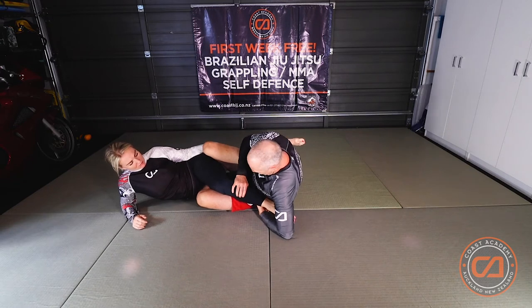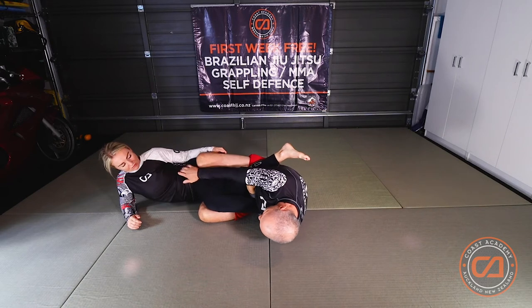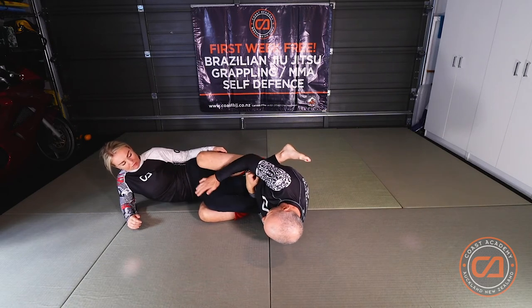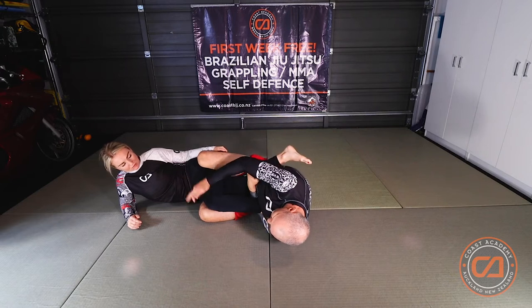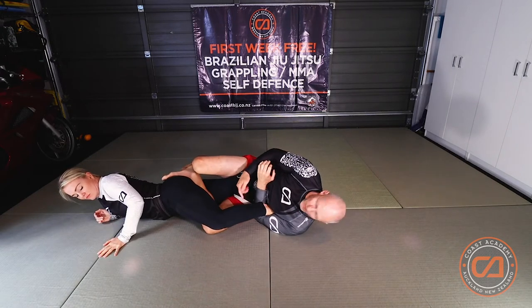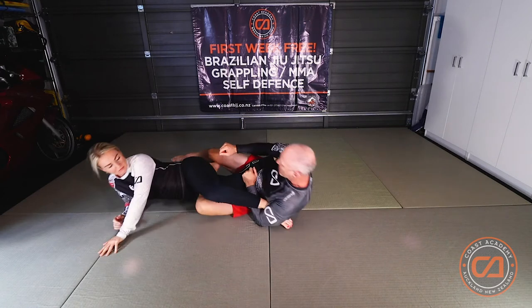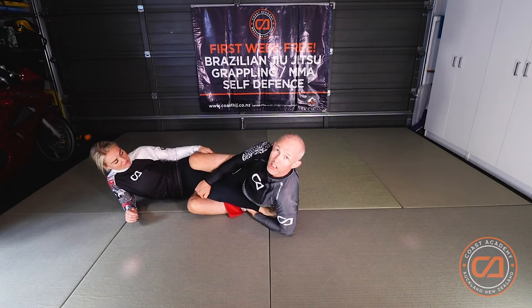You can start to threaten the straight foot lock from here, however because I don't have any clamping mechanisms on my partner's leg it's very easy for her to lift her hips slightly to get out of the actual submission. So I prefer just to secure this position and then look for the inside heel hook.